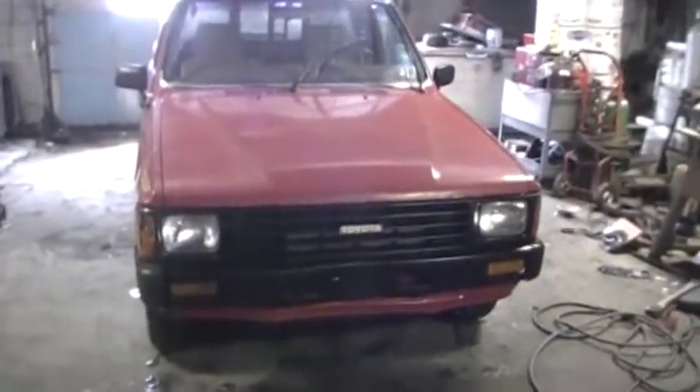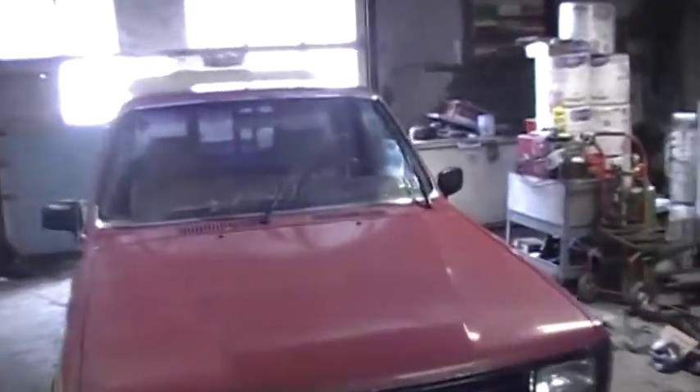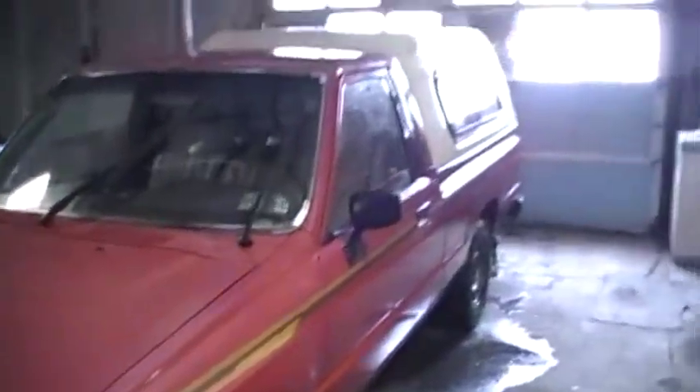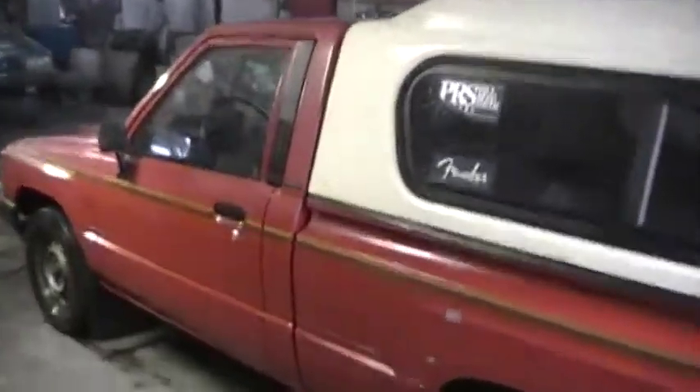It's an '86 Toyota pickup truck, two-wheel drive. It's in pretty decent shape. Got a fiberglass capper on there — I'll take that off sooner. Let's see how much coal this baby can haul. Pretty decent truck.